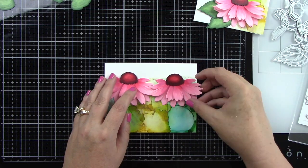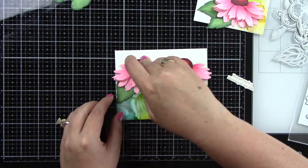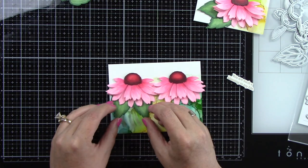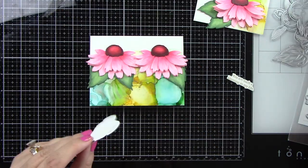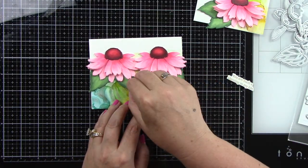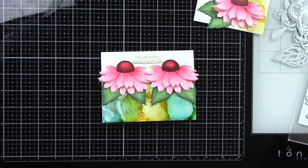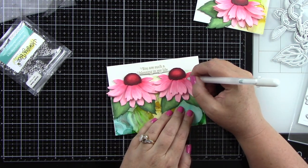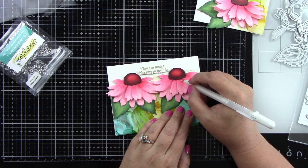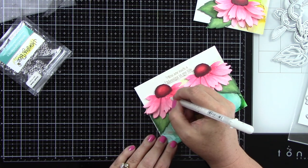For the second card I lined up the alcohol inked background at the bottom and adhered the cone flowers to the top — I just liked having the white at the top. With all these colors we needed some white. I'm tucking in the leaves and adding the sentiment at the top — this one says 'you are such a blessing in my life.' I'm using foam tape behind this as well to give it a little dimension, and then I'm going to bring in some dew drops and my white gel pen.